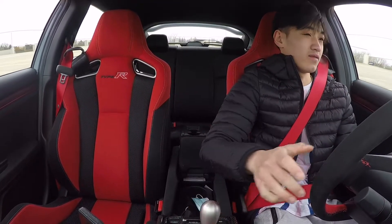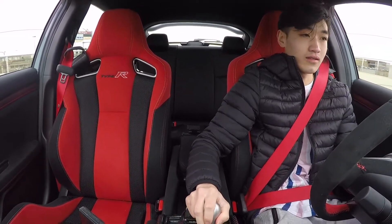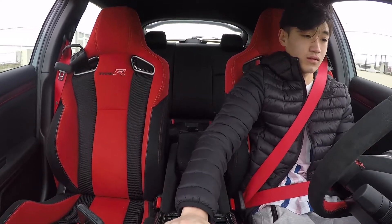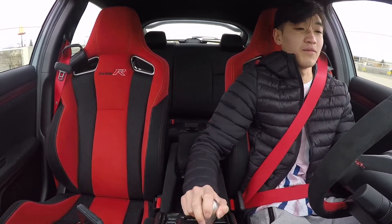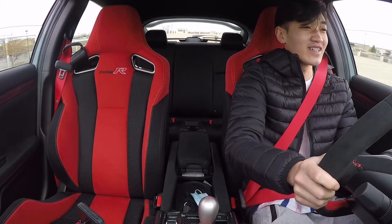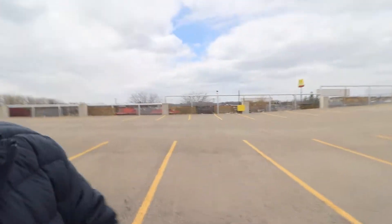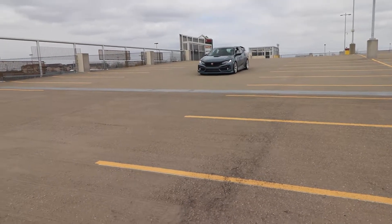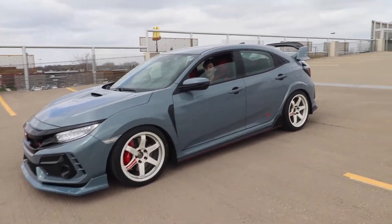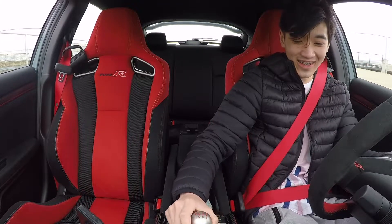Second gear. Let's try third. Yeah, we're back to second gear. Holy shit! Shit, I hope we don't crash into the poles — that would be bad. But man, it looks so good, guys. I'm surprised how fast he learned it. That's pretty good!